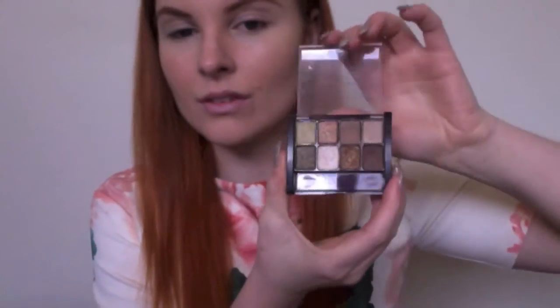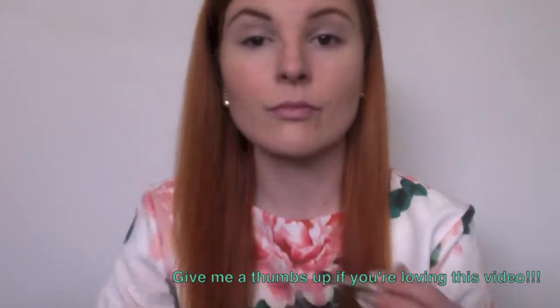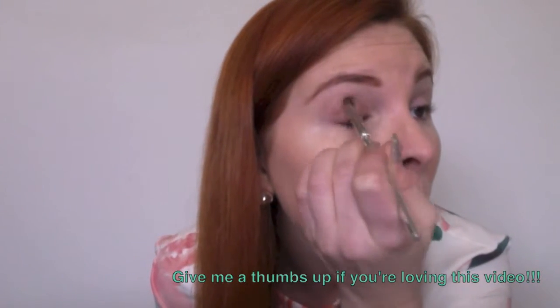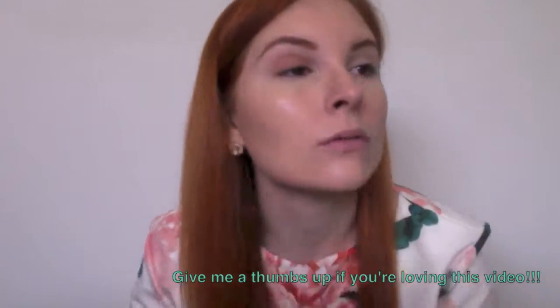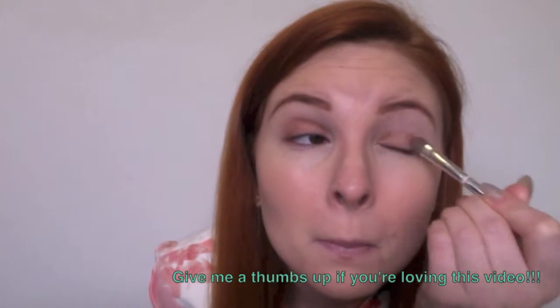Next, using one of my favourite Maybelline palettes, I use the gold shade down the bottom with a plain eyeshadow brush and just pack it onto both eyelids, ensuring I don't go too far out into the crease line. Then I grab a blendable brush and just blend it out so that there are no hard edges.